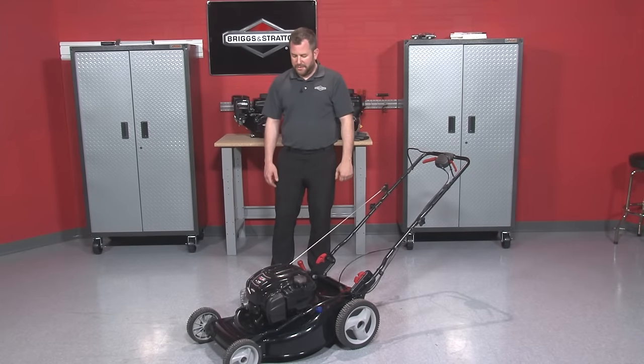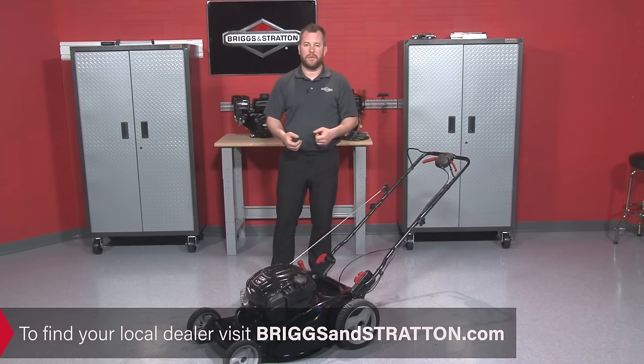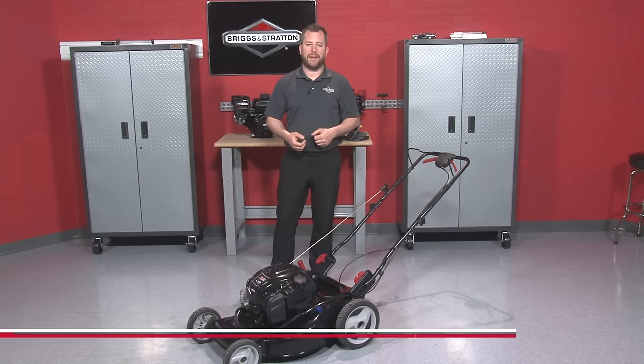It looks like we were successful at troubleshooting our engine. Hopefully you found this information useful and were able to figure out what was going on with your lawnmower as well. If not, we suggest you contact your local dealer for help with repair. Briggs & Stratton has the largest dealer network in the U.S. with over 12,000 dealers. For more information, please visit our website at BriggsAndStratton.com.